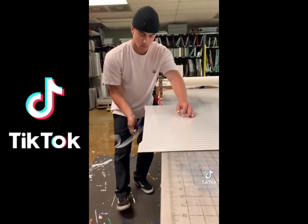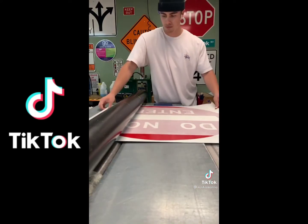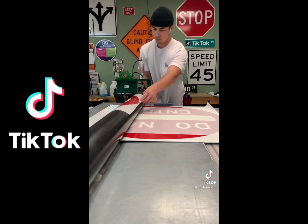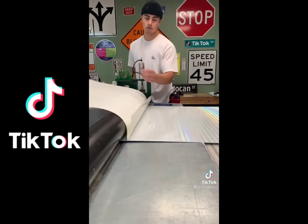Here we're trimming. Turn, trim. Now we're going to apply the do not enter. You do one side, fold it over, roll it on. Come back the other way, flip it over, and roll it on.